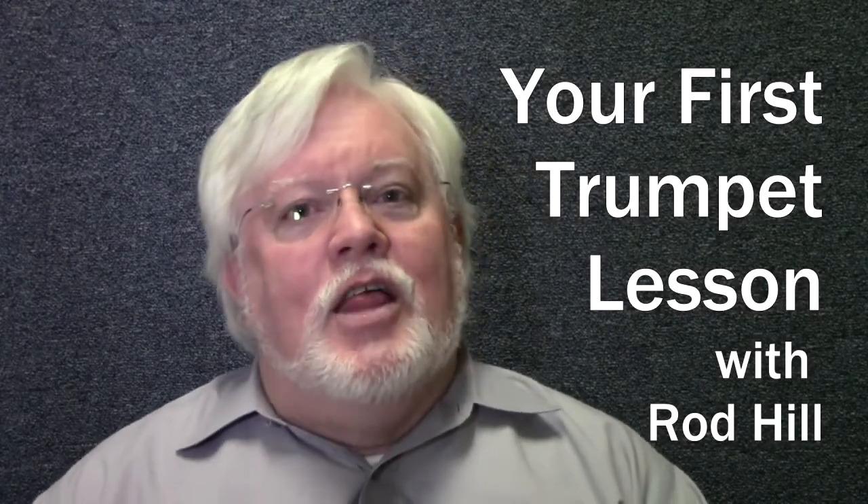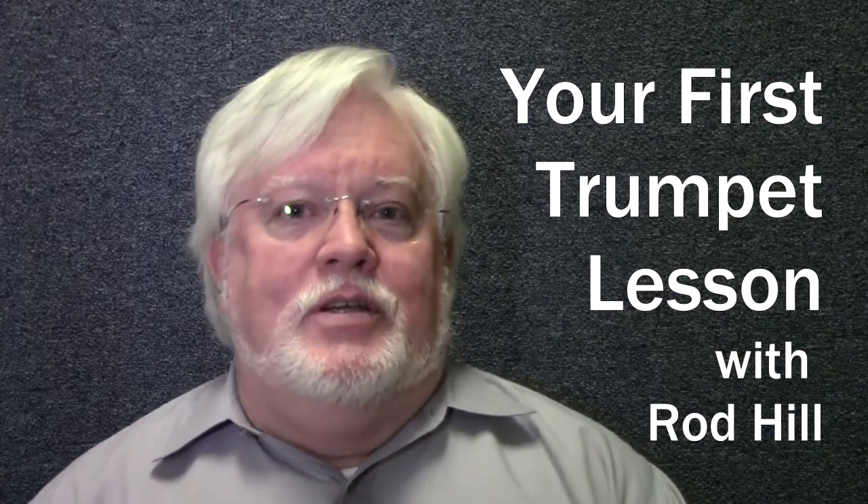Hi, I'm Rod Hill from Middle Sea Music. I'm going to demonstrate your first lesson on trumpet. First, you need to spit out your gum or candy or whatever you have in your mouth so that you're free to breathe and be safe.